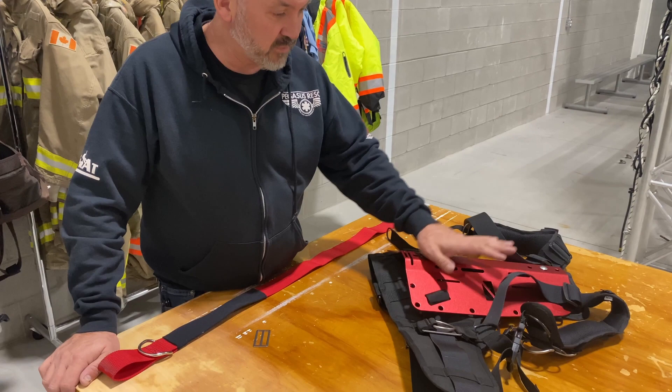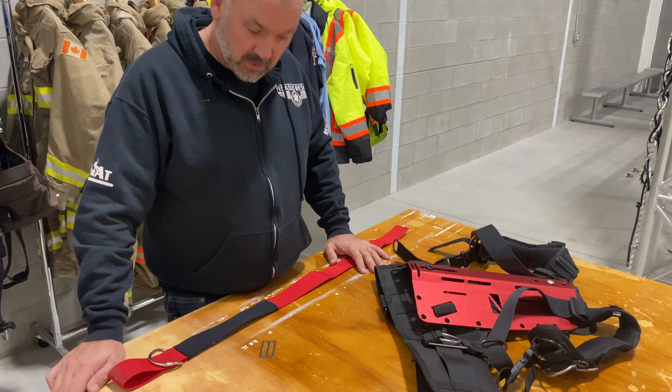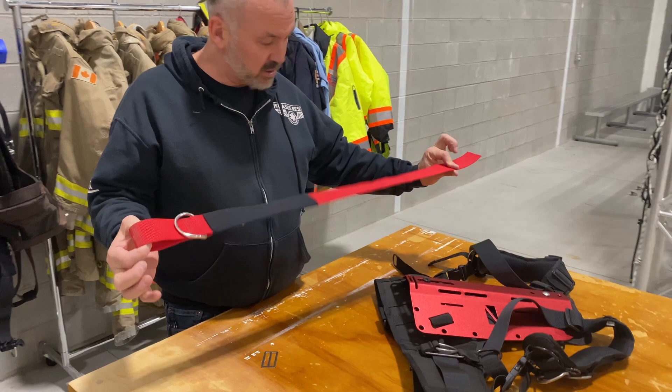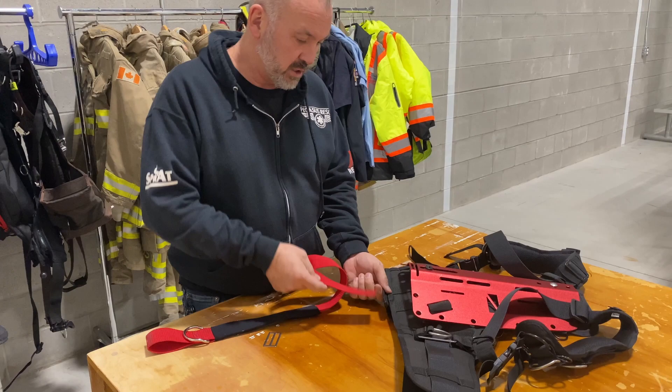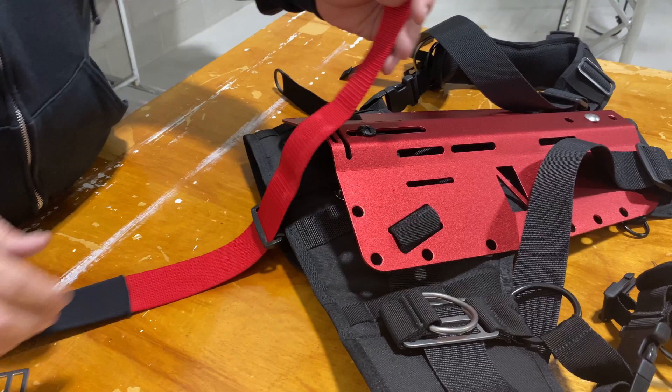One thing that doesn't come with your kit — if you're buying the deluxe comfort system — is a crotch strap. If you're diving back plate and wing you always want to have a crotch strap to keep your BC from floating up on you. We are going to install a crotch strap on this one. We're going to come through the retaining buckle on here at the bottom of the soft pad and through our buckle.